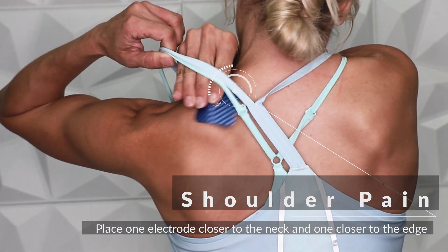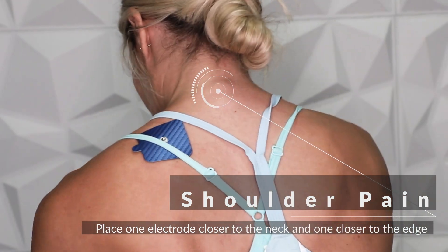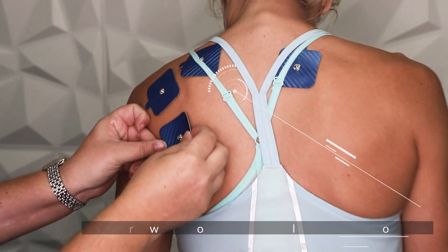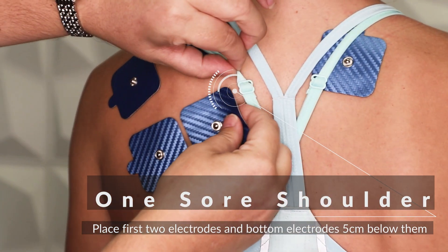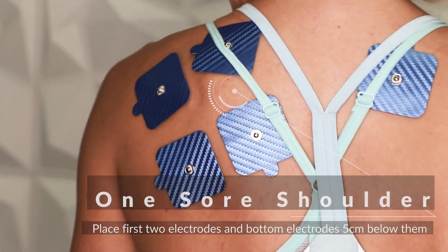For shoulder pain, place two electrodes on your shoulders — one closer to the neck and one close to the edge. If only one shoulder is sore, leave the first two electrodes in place and place the bottom electrodes approximately 5 cm below them.